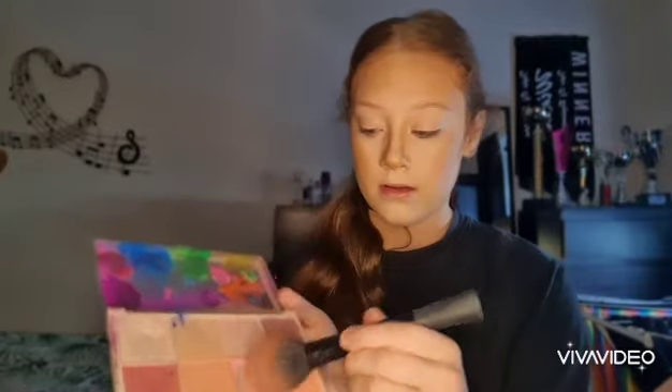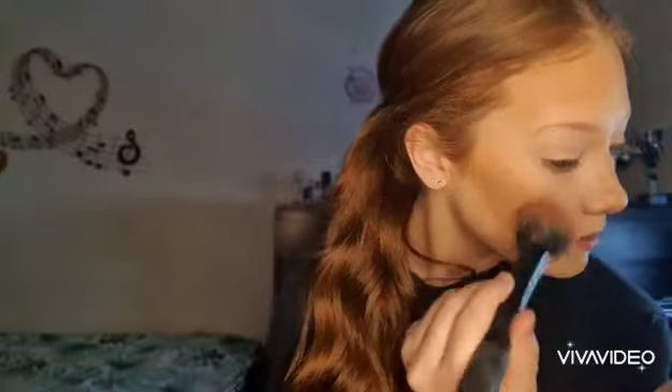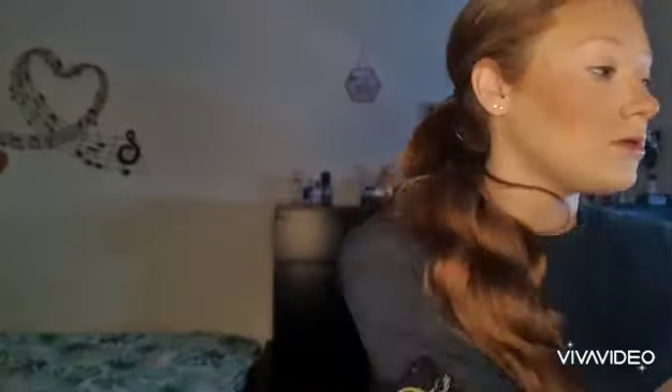Now that's done, I'm going to take the Revolution Blush Palette and dip into this shade here and a bit of this corally shade here. I'm just going to blend that onto my cheeks.